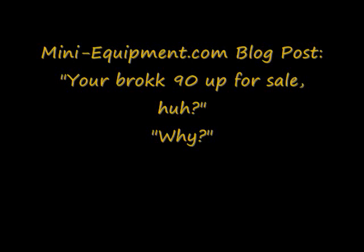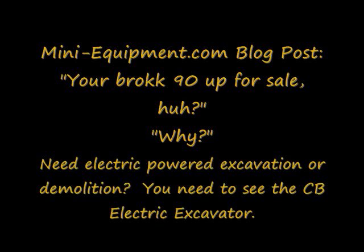Hello, welcome to MiniEquipment.com. We're going to do an audio/video YouTube blog post today to answer a couple of questions we get on a fairly regular basis. Actually, one leads to the other.